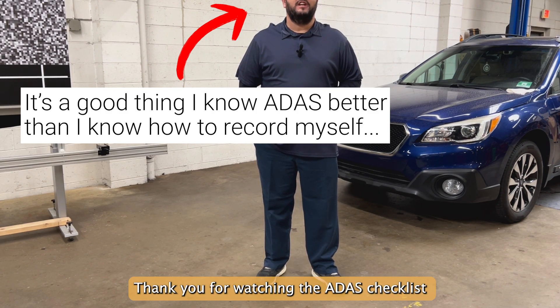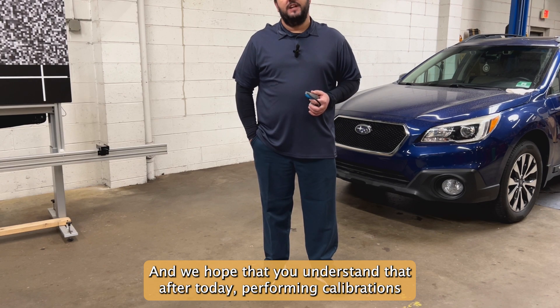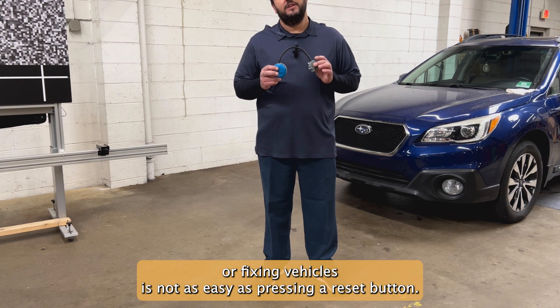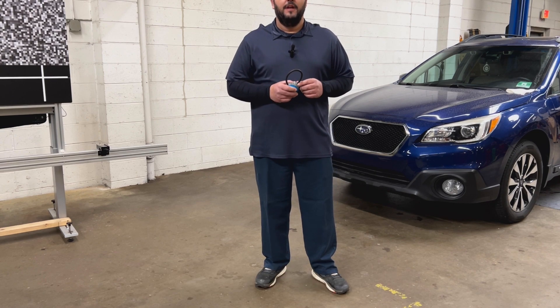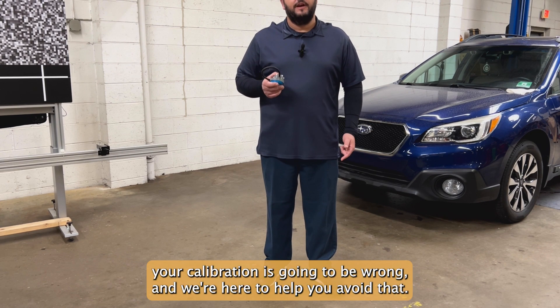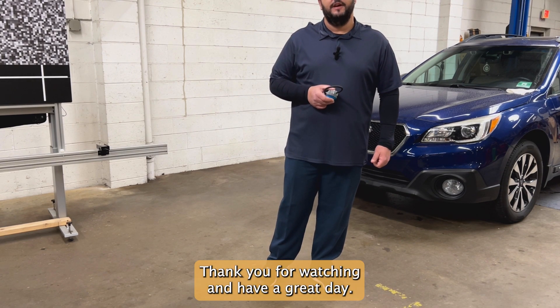Thank you for watching the ADOS Checklist Essential Steps video. We hope that you understand that after today, performing calibrations or fixing vehicles is not as easy as pressing a reset button. If your prep work, your environment, and your tools aren't right, your calibration is going to be wrong — and we're here to help you avoid that. Thank you for watching and have a great day.